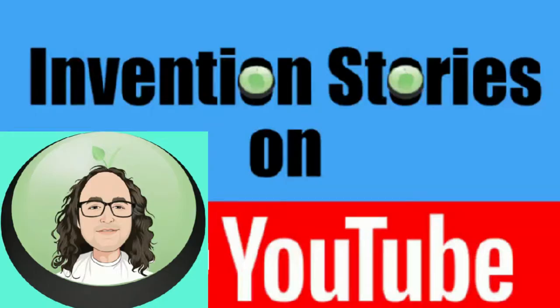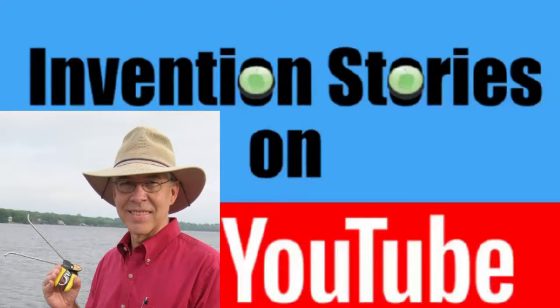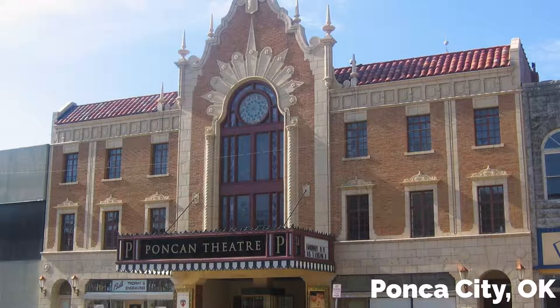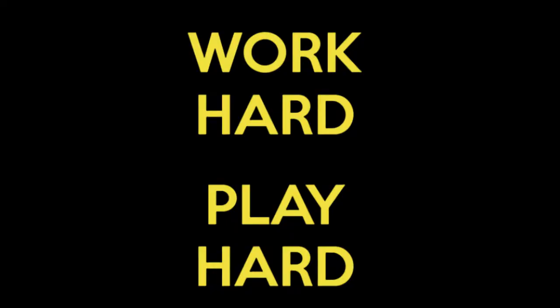I'd like to start off by asking — did you grow up in the country? What kind of environment did you grow up in? I grew up in an environment sort of right in between. A little small town that I grew up in, and still live in, is Ponca City, Oklahoma. It's not big enough to have suburbs, but I did live just outside of the city in a small rural community and had access to lots of open area and country roads.